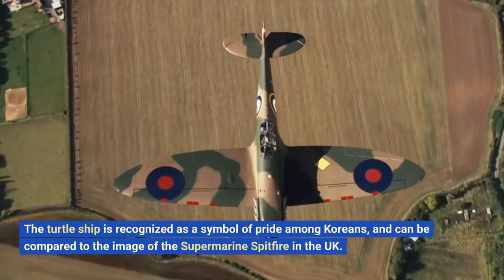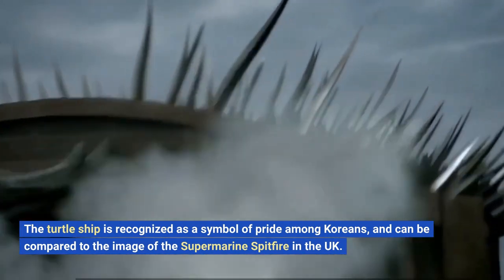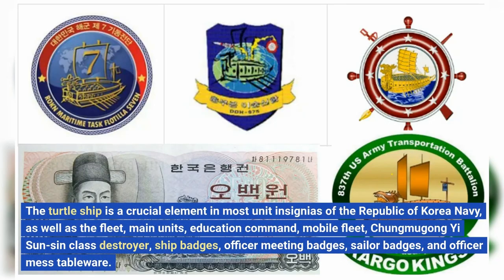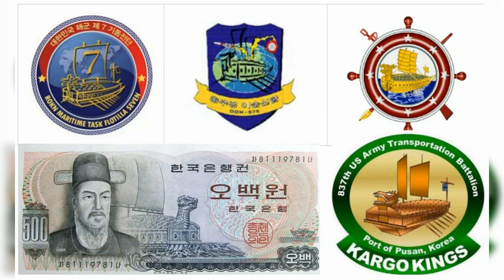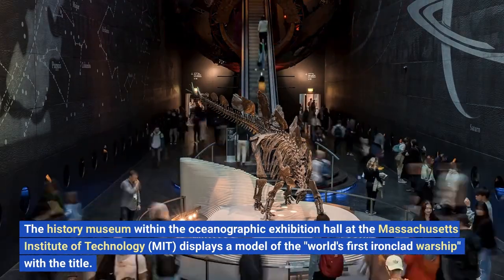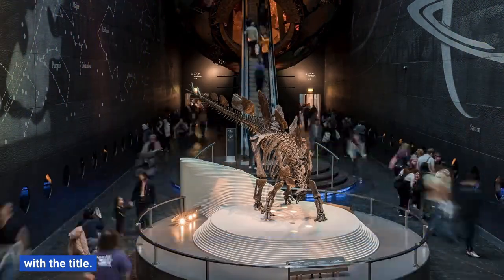The turtle ship is recognized as a symbol of pride among Koreans, and can be compared to the image of the Supermarine Spitfire in the UK. It is a crucial element in most unit insignias of the Republic of Korean Navy, as well as the fleet, main units, education command, mobile fleet, Chung Yagong Yi Sun-Sin class destroyer ship badges, officer meeting badges, sailor badges, and officer mess tableware. The History Museum within the Oceanographic Exhibition Hall at MIT displays a model of the world's first ironclad warship with the title.